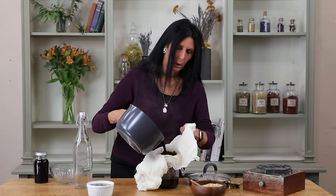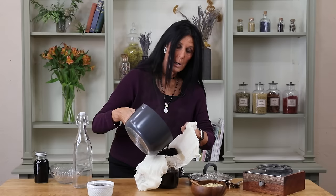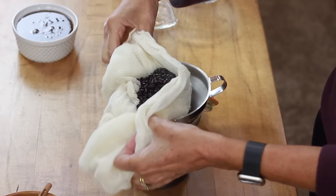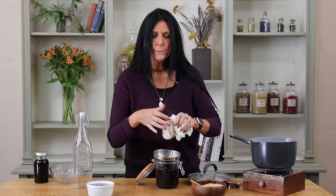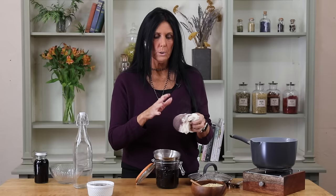Now we're just going to pour our syrup through the cheesecloth — it smells divine! The cinnamon and ginger are really coming through with this subtle, beautiful elderberry aroma. Since it's quite hot, if you're going to squeeze the cloth well, make sure you have gloves on or that you've left the lid off for the last 15 minutes so it cools down. Then just squeeze really well, and when you're finished with your herbs, compost them — your plants like to go back into the earth.